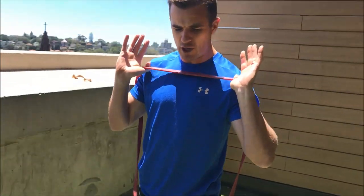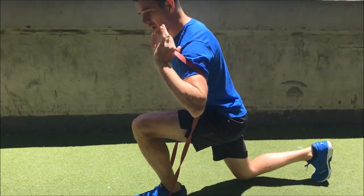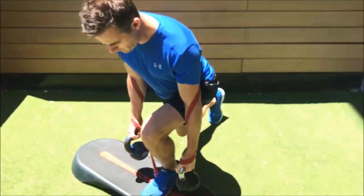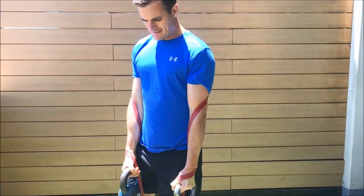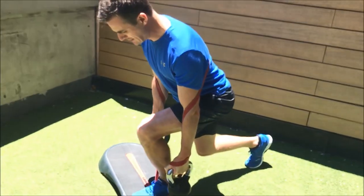You don't have a constant load — the load is the most at the top where you're strongest, and where you're the weakest down the bottom the load is a lot less. So it's variable on the way down, and a constant load for that knee strengthening.